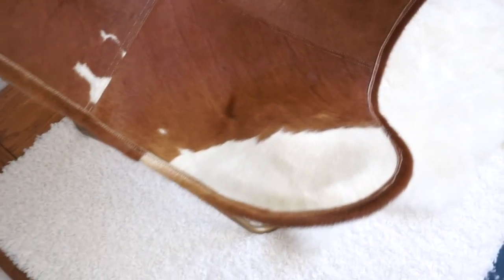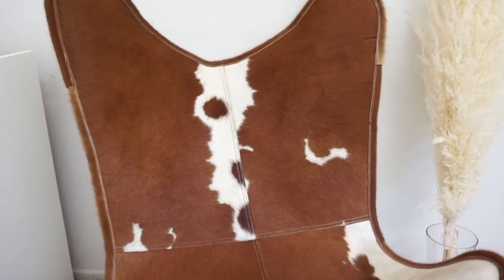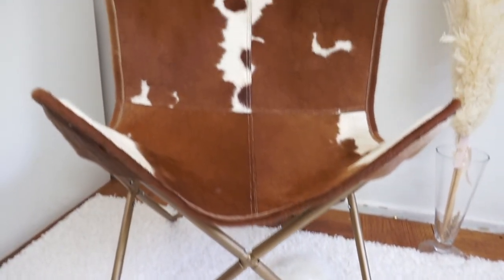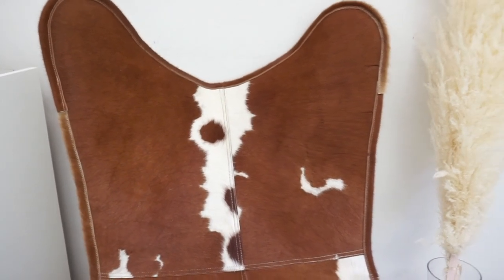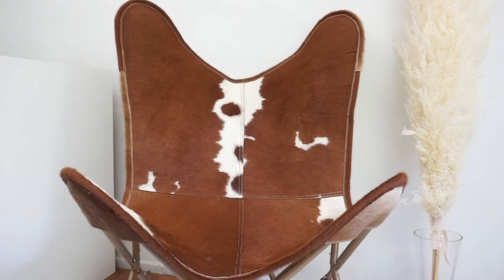Today I have a really quick video. I have been dying to make this hair-on butterfly chair. If you watched the last video, I used this same hair-on fabric to make a laptop case, and I wanted to use the remainder for a really great project. It's a really cute, simple make — a great beginner-friendly project. If you are new to leather and want to do some home decor updates, this is a great addition. If you're interested, continue watching.